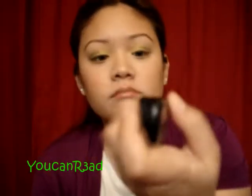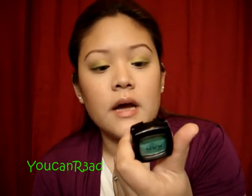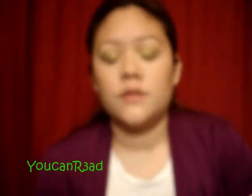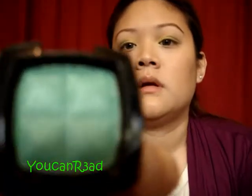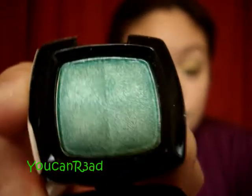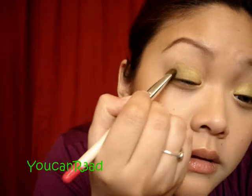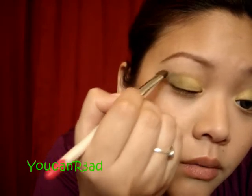Next, another NYX color. It's also green — it's called Wildfire, eyeshadow number 116. This is what it looks like, and I think this has a little shimmer to it — tiny shimmers that are darker. This is just going to be focused on the outer corner.